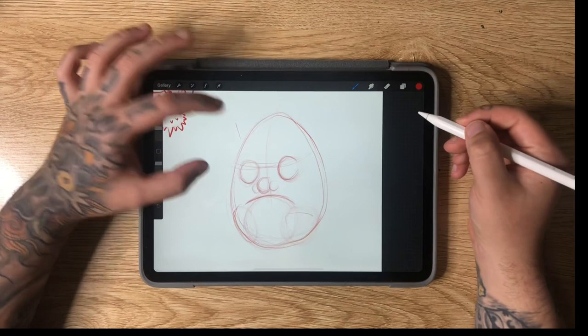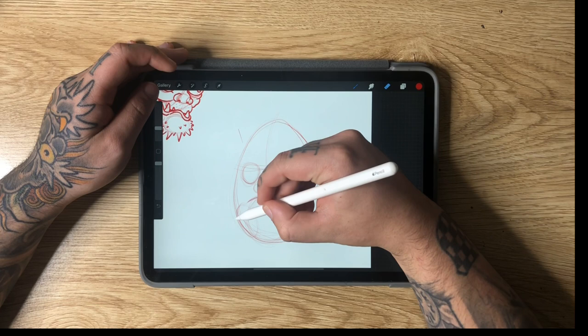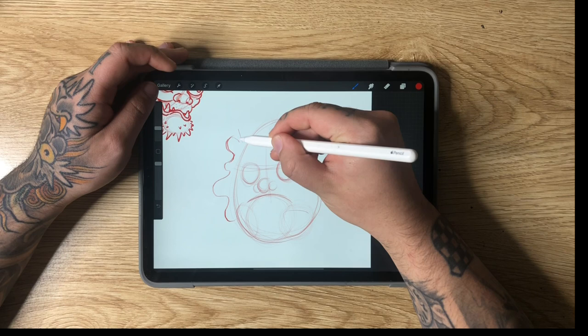And that's going to be our egg shape. Now for the outside of this, we're going to have like a cloak or robe — like a hood sort of in the wind — coming to the outside here. In this case I'll just do a squiggly line, and you can play around with this and neaten it up depending on how you want it to look.